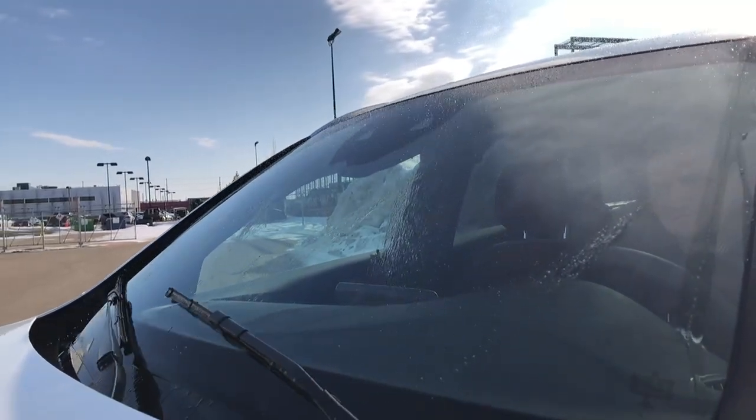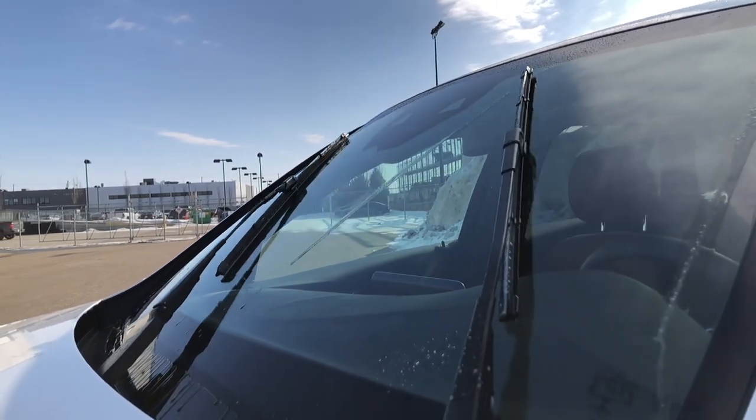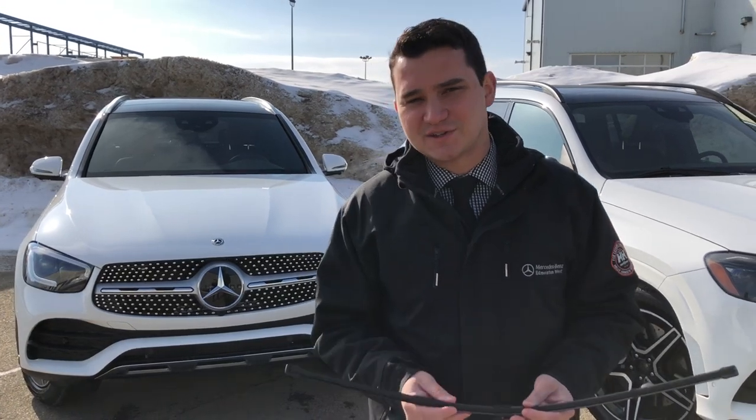And three, the reservoir system — the actual washer fluid system — is heated. It helps with bug splatters and it can help defrost your windshield as well, to help melt that snow and ice buildup. So massive benefits here, especially in Alberta where it's generally cold 90% of the year.